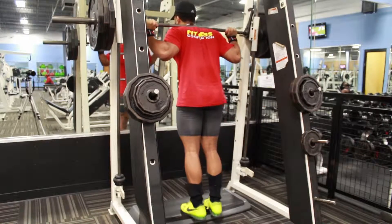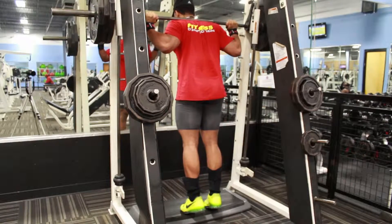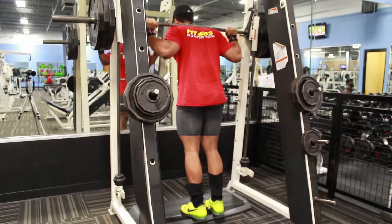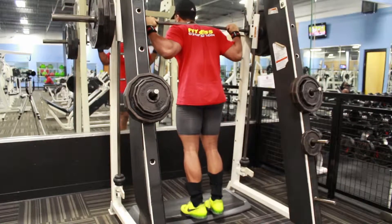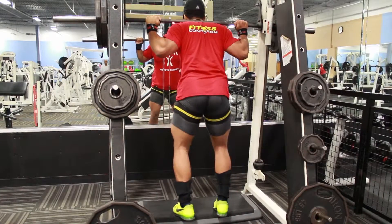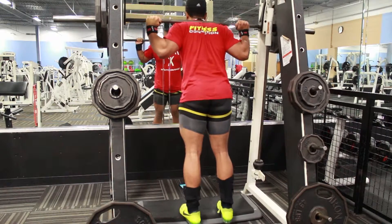I don't know if you guys saw it, but this smith machine was a death trap. When I picked it up the weight started wobbling on my back — the machine was old and raggedy. They need to go ahead and replace that thing ASAP.